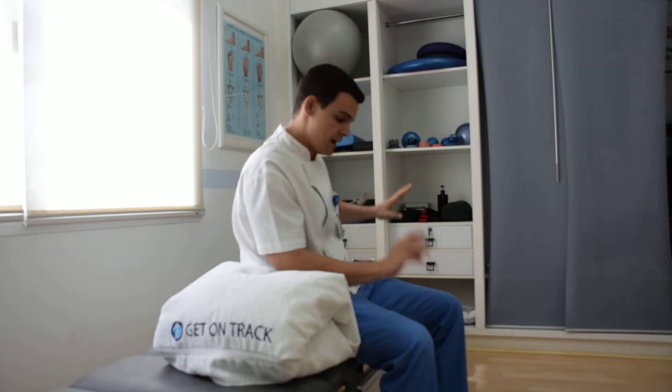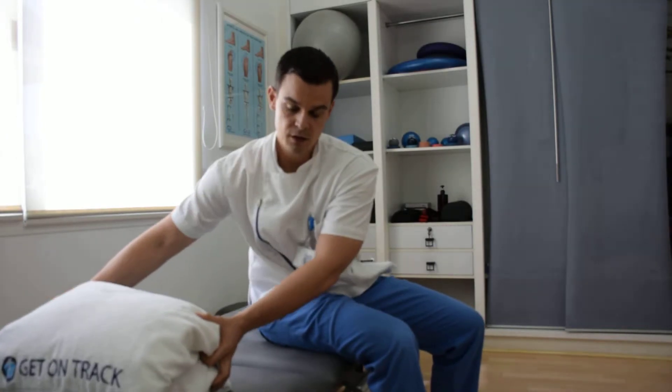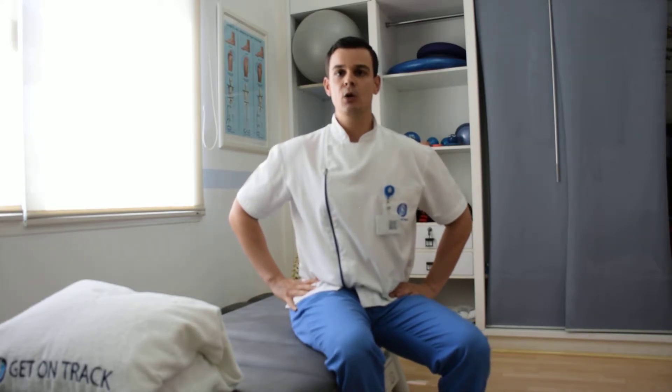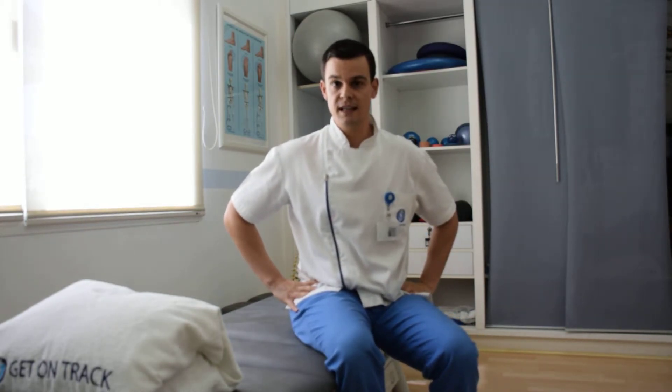So already you have eccentric loading, pronation — that's three — and the fourth one is very, very important. Never skip this exercise when treating tennis elbow. This is neural gliding, also known as nerve flossing or neural mobilization, for the radial nerve.